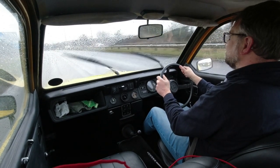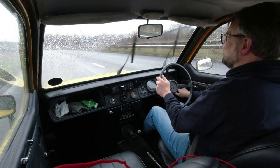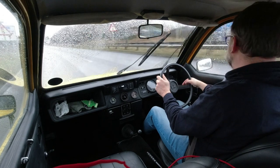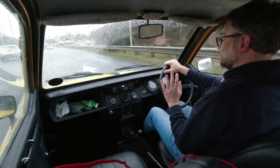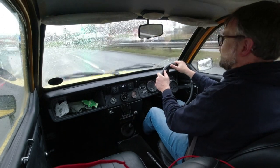Reasonably good torque as well. This is entertaining — it just feels frenetic and energetic, and you definitely couldn't say that for all of its rivals. The brakes need a good shove; this has actually had new shoes recently and they're still bedding in, so I'm having to be a little careful.